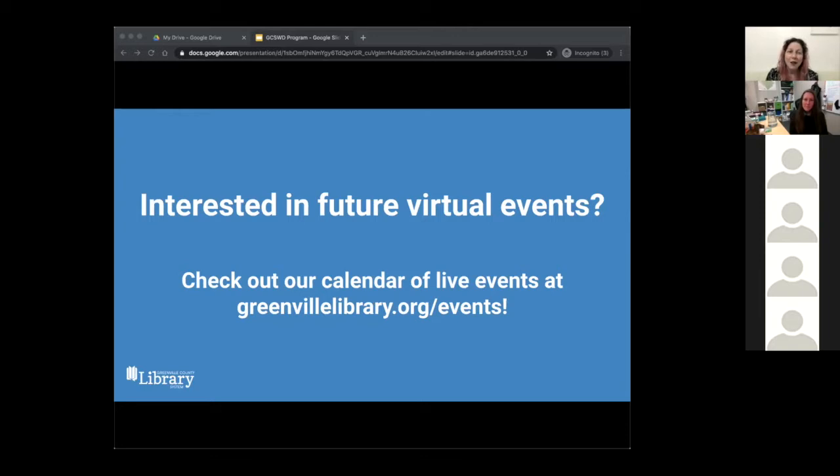If you're interested in checking out gardening and sustainability materials in the meantime, make sure that your library card is up to date and visit us at any of our locations. We always look forward to serving you. Please join me in welcoming our presenter for today, Shanine, with the Greenville County Soil and Water Conservation District.